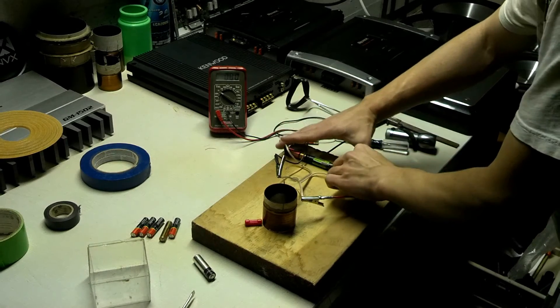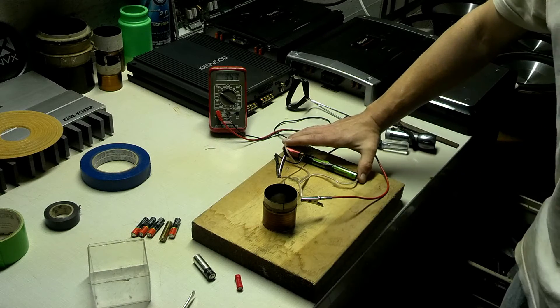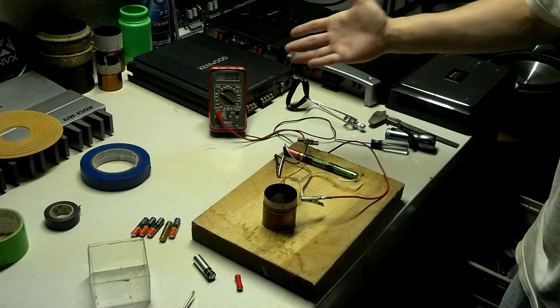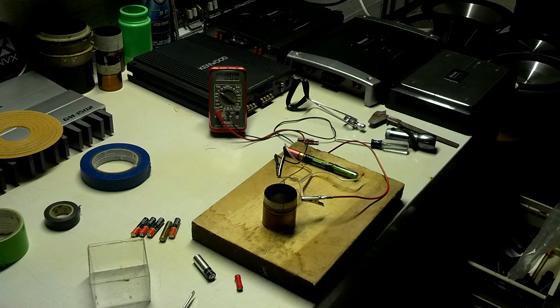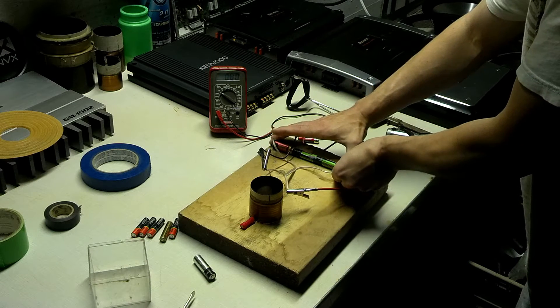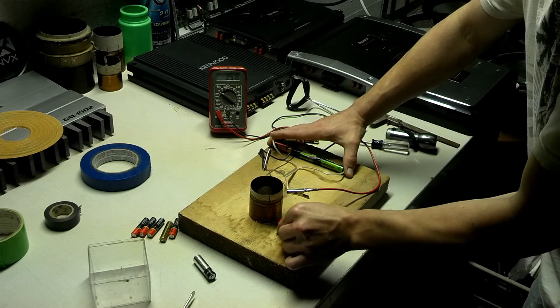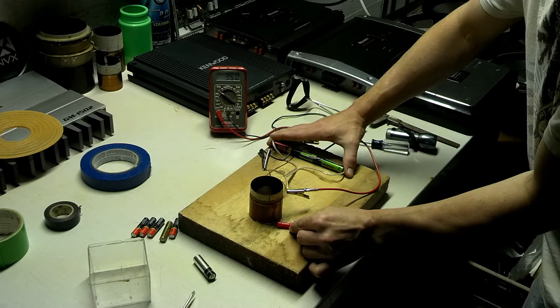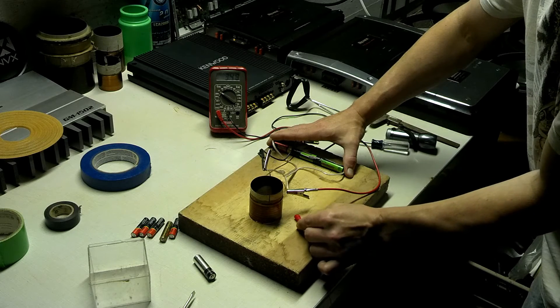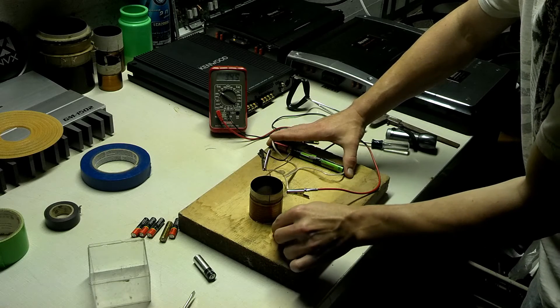Let's see what voltage we're getting on that — 3.5 volts. Like I said, they're weak old batteries, so it's not dangerous at all. As you can see, it pushes that magnet away. No matter what I do, it wants to roll away from there.